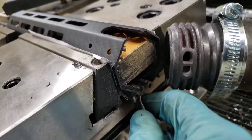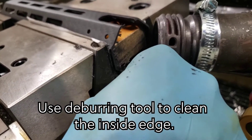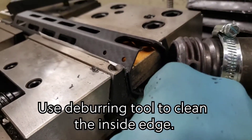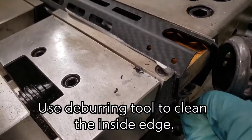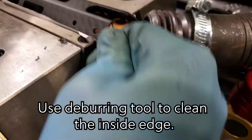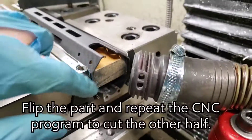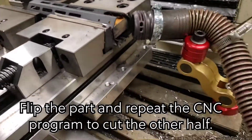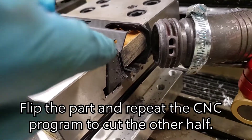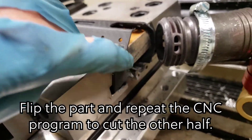After it's been cut on one side, we flip the tube over and do the other side. The reason for this is that the cutting edge is going into the surface and out through the inner diameter, so it's not chipping the surface.